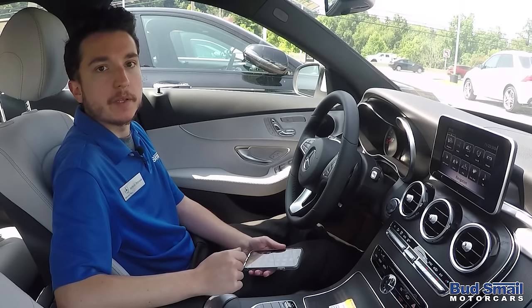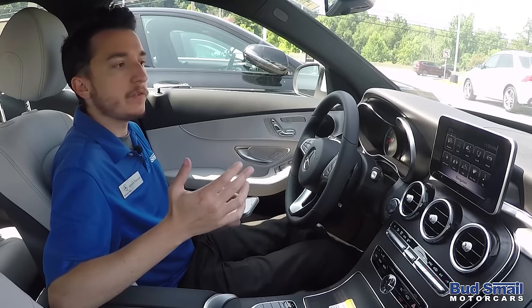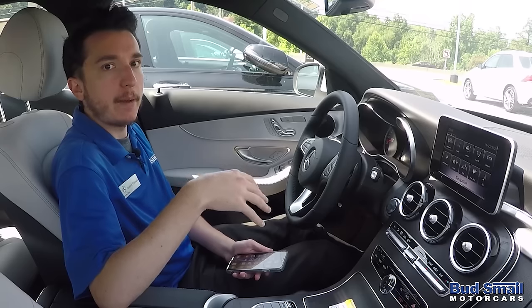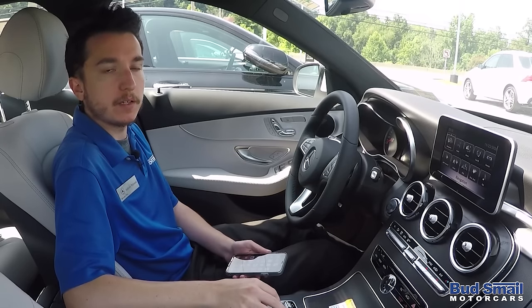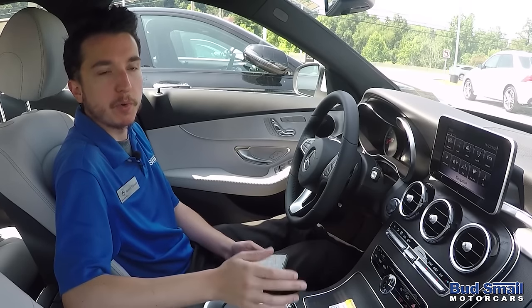Hi, my name is Anthony Polvanelli from Budsmail Motorcars in Greensburg, Pennsylvania. I'm here today to give you a how-to video on how to both pair your Apple iPhone to the Mercedes-Benz command interface, as well as how to operate the Apple CarPlay with our new smartphone integration.